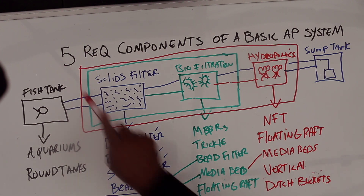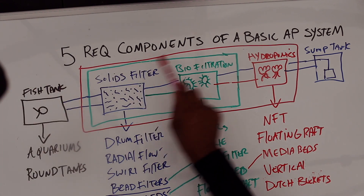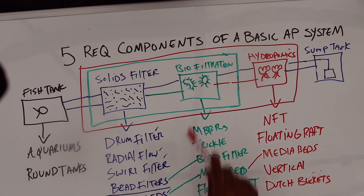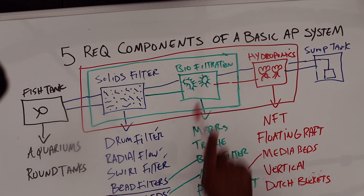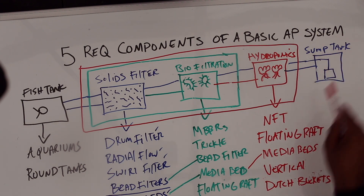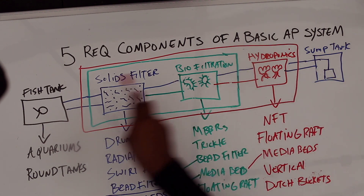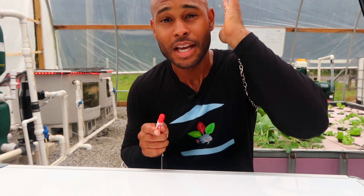Once again, the five required components of a basic aquaponics system: fish tank — where you grow your fish; solids filter — where you capture and remove large and fine solids; biological filtration — where you convert toxic ammonia into the less toxic nitrate; the hydroponics component — where you actually grow your vegetables; and the sump tank — where you replenish your water, add your pump, and raise your pH to distribute water and nutrients throughout the system.